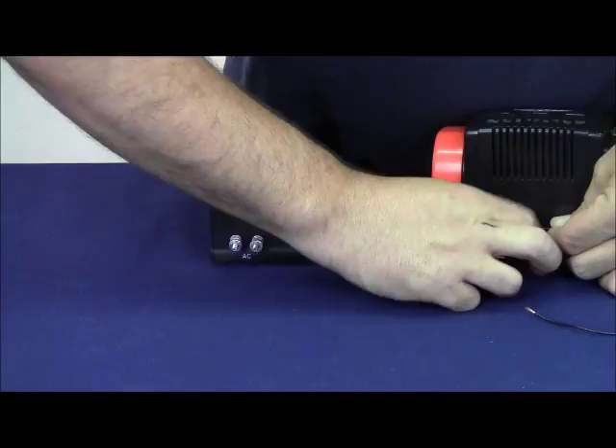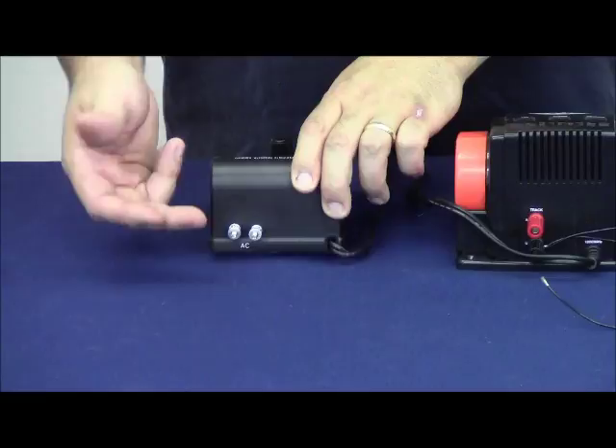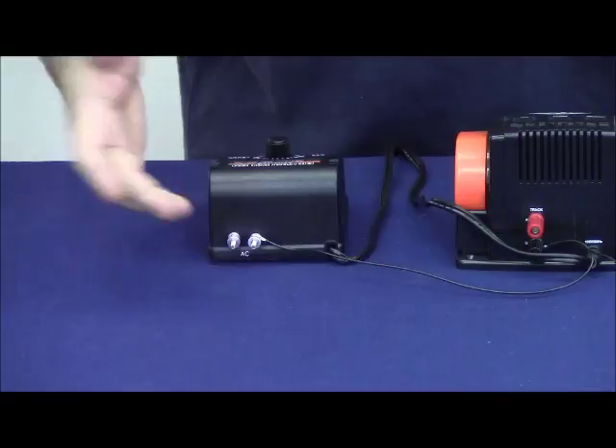You'll notice that on our 1.4-amp accessory transformer, we don't have a designation of red and black terminals. So this is going to be a great example of how we determine whether or not they're in phase — we're going to guess. We'll take the black wire from the black terminal on both known transformers and connect it to one of the posts, then increase the voltage.